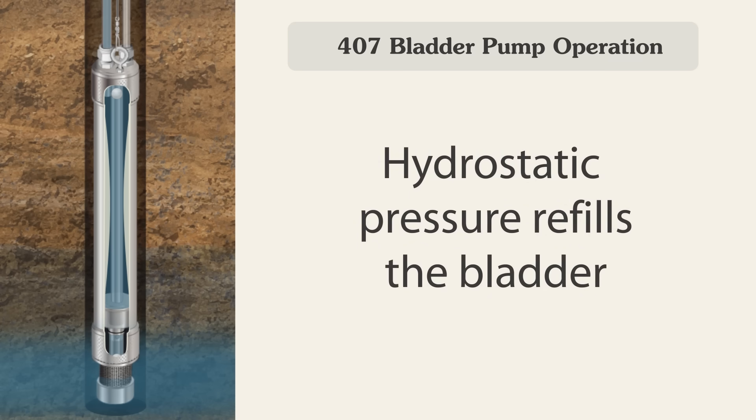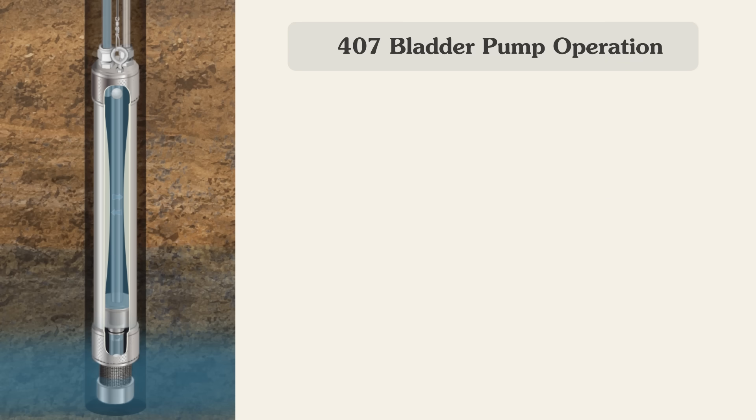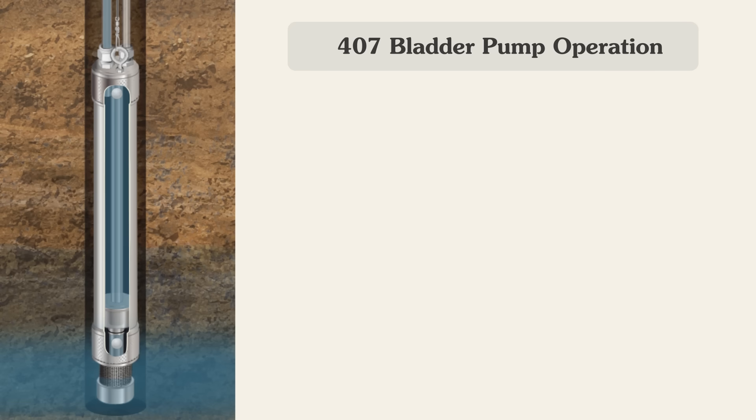Hydrostatic pressure refills the bladder as the bottom check ball has been released. New formation water slowly enters the pump through the filter inlet. The electronic control unit automatically repeats the drive and vent cycles, eventually bringing the sample water to surface.